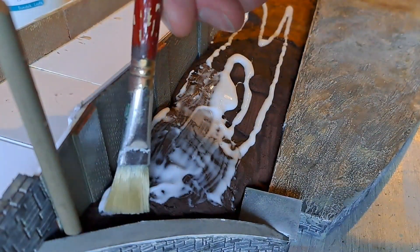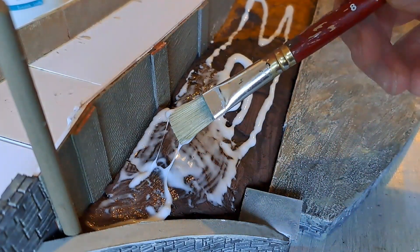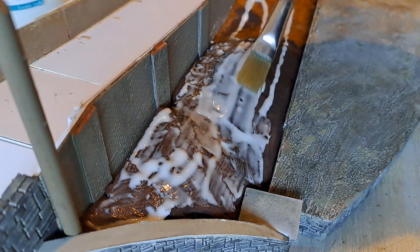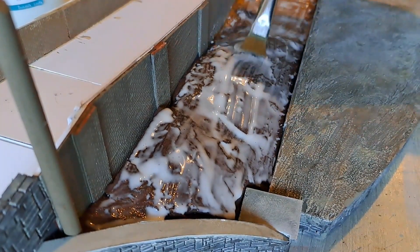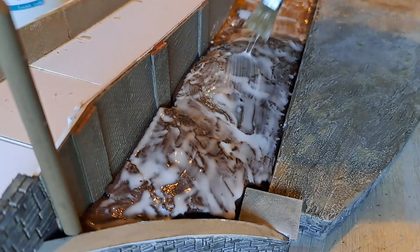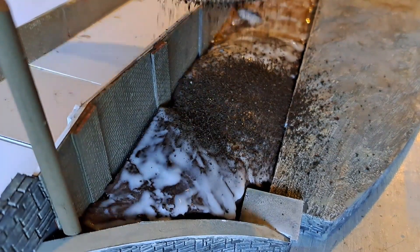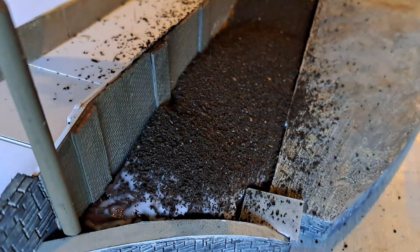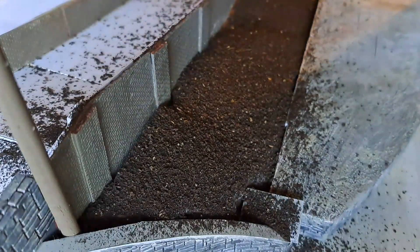I begin by applying a thick layer of PVA glue over the surface area. As this is going to be the first layer I want to make sure there is good coverage of glue. Using a sieve I begin spreading soil, which has been drying over the last few days, over the glue. Using actual soil adds an extra layer of texture to your ground cover. Once happy with the coverage I allowed it to dry for 24 hours before hoovering up the excess and loose soil.